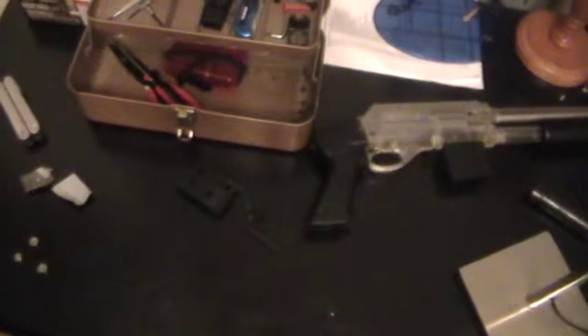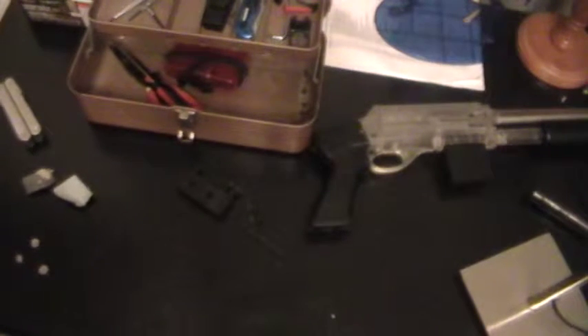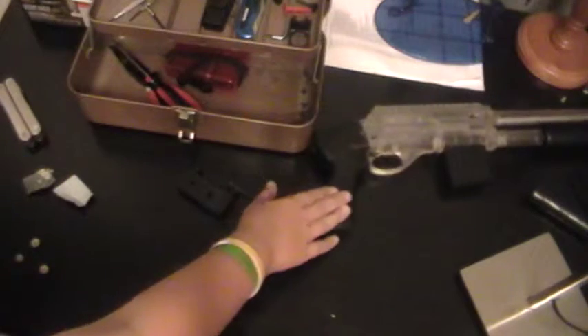Hey guys, this is part two of how to make your master key for your Airsoft.